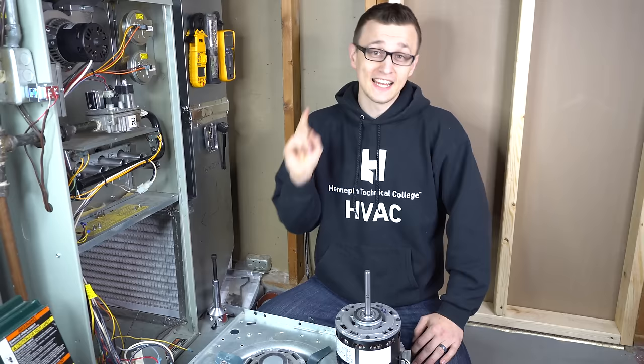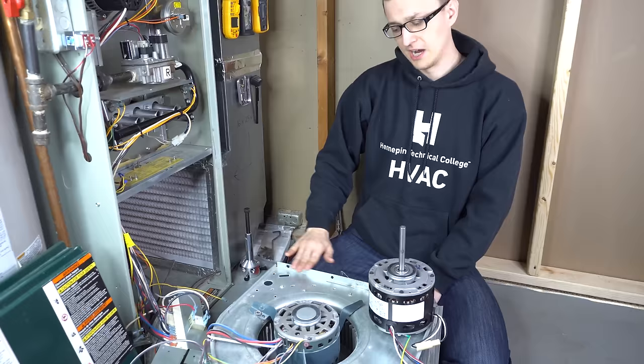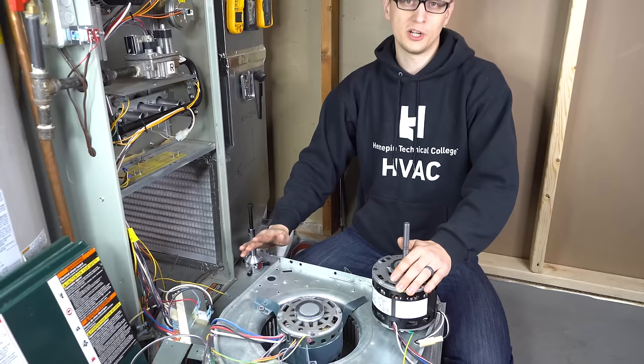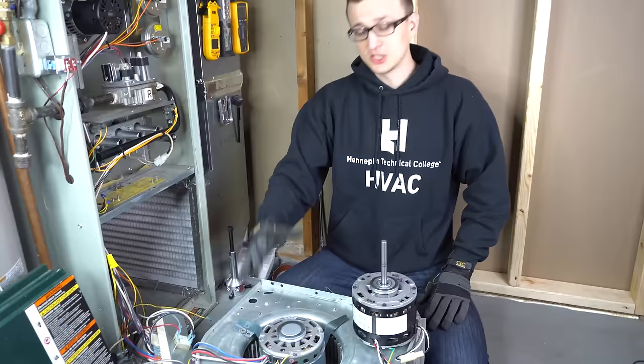A quick safety reminder: besides turning the power to the furnace off when you're replacing any parts, I would also recommend wearing gloves, especially when dealing with the blower motor or any components here. The sheet metal — even though it's not very sharp on the housing or on the squirrel cage blower wheel blades — if your hand slips and you swipe it across that sheet metal it will cut you right open. I was painfully reminded of this just a couple days ago.